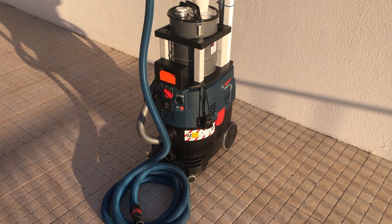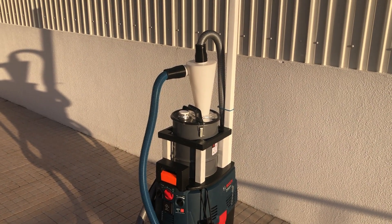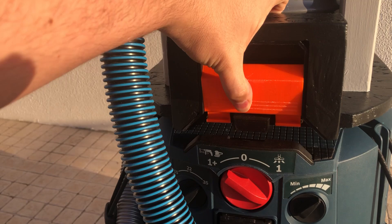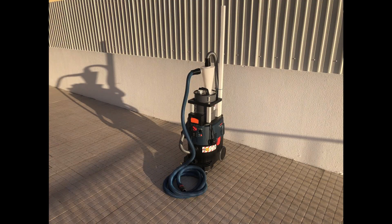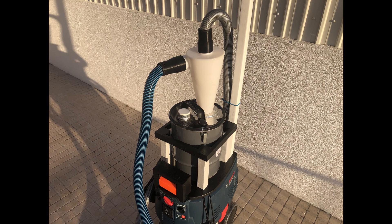And this is the final result, and I have to say that I'm very happy with how it came out. Not only does it help keep the vacuum suction high, but it also saves me money, as each bag costs around 10 euros. I hope you liked it and I hope it gave you some ideas on how to improve your own shop setup. If it did, please consider subscribing and smashing that thumbs up button — it will help me a lot. See you in the next video and take care out there!